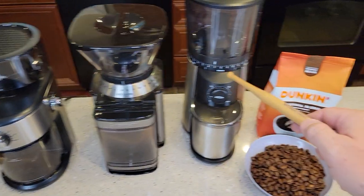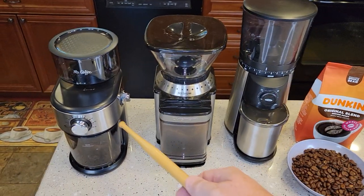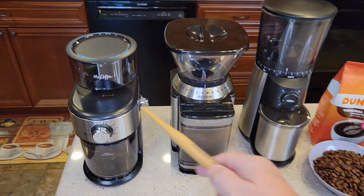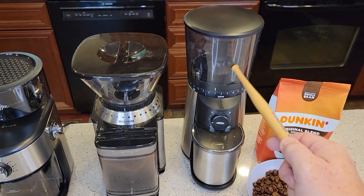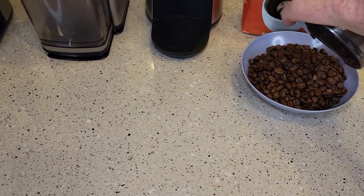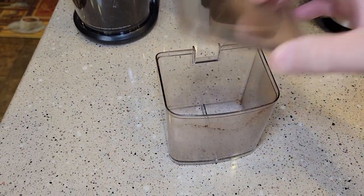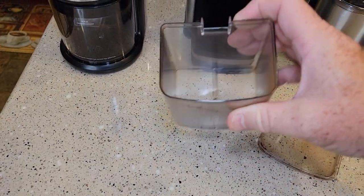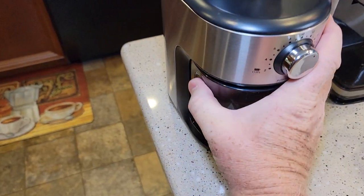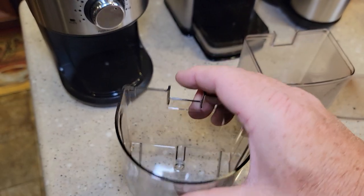These two are flat burr grinders and this one is a conical grinder. I absolutely love this grinder — you just get so much more the more money you pay. This one is the loudest, and I don't think it did the best grind. The hoppers on these two hold the same amount of coffee, while this one holds a lot more. The OXO has a stainless steel container for the coffee grounds, which eliminates a ton of static electricity. My biggest complaint with the other two was the amount of static electricity that builds up on those containers, and they're just not the easiest to pour out of.